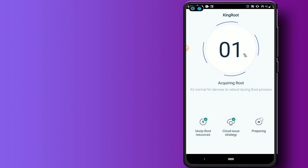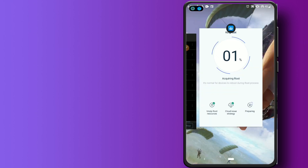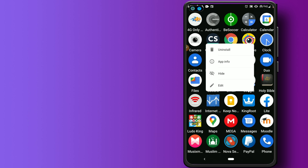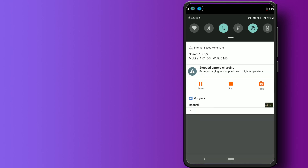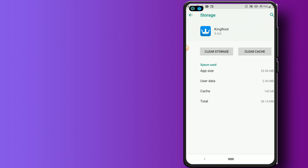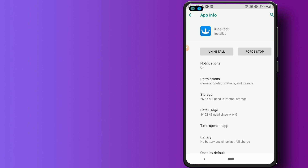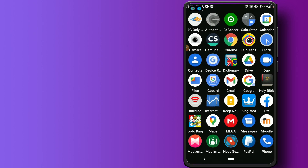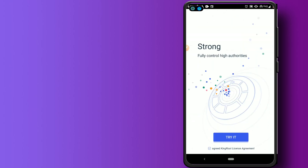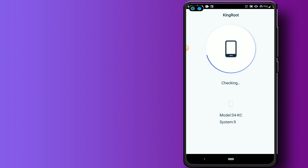I'm going to close KingRoot and go to App Info, then go to Storage and clear the storage. You should do this step as well — clear the storage. Once done, reopen KingRoot, swipe up, and try again. Let's see — it's checking.